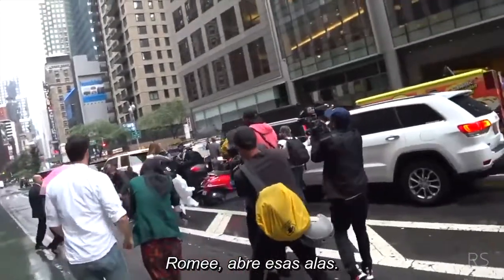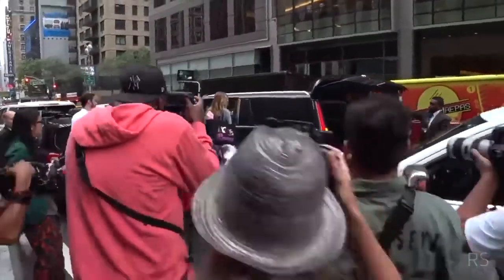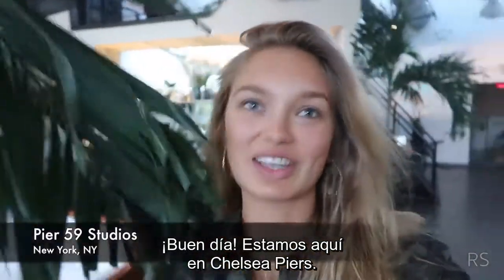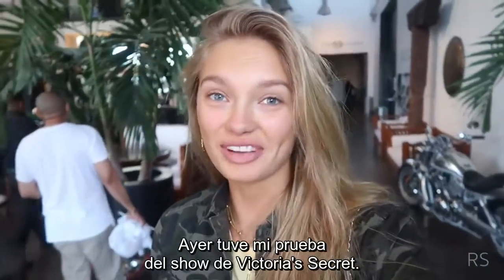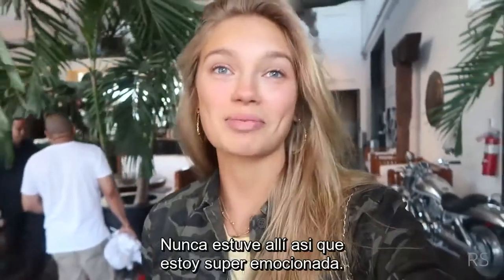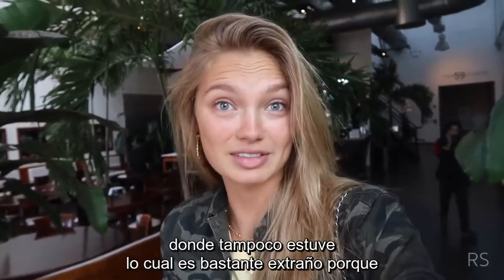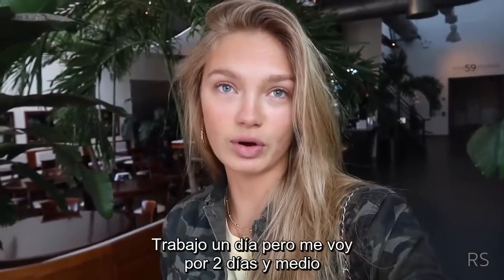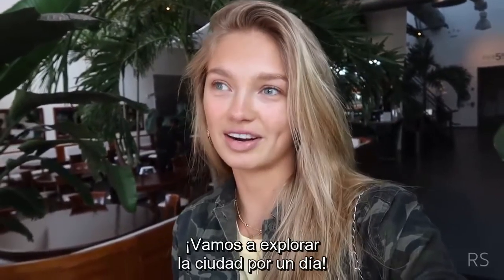Good morning! We are here at Chelsea Piers, back in the city. Yesterday I had my Victoria's Secret show fitting and I am so happy with my outfits. We announced that we are going to Shanghai — I have never been there so I am super excited. Friday I will be flying to Berlin, Germany. It's quite funny because it's so close to Holland. I have one day of work and I will be going for two and a half days, and Lawrence will come and we are going to explore the city for a day.